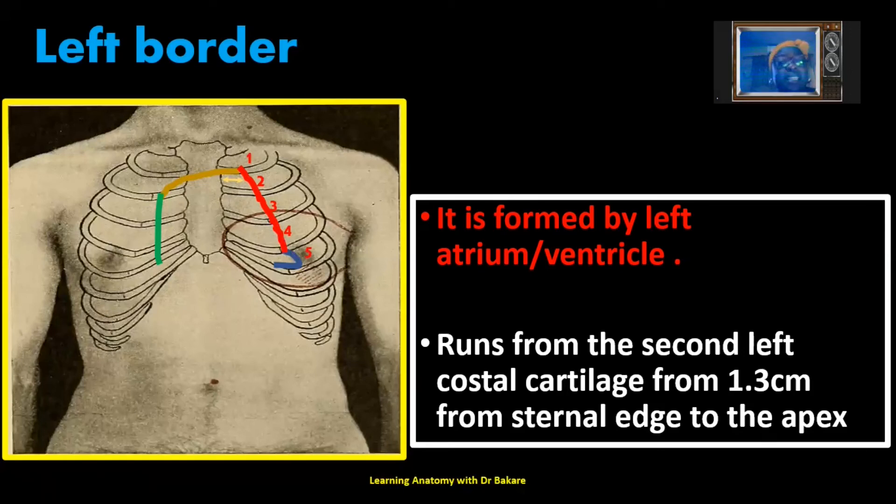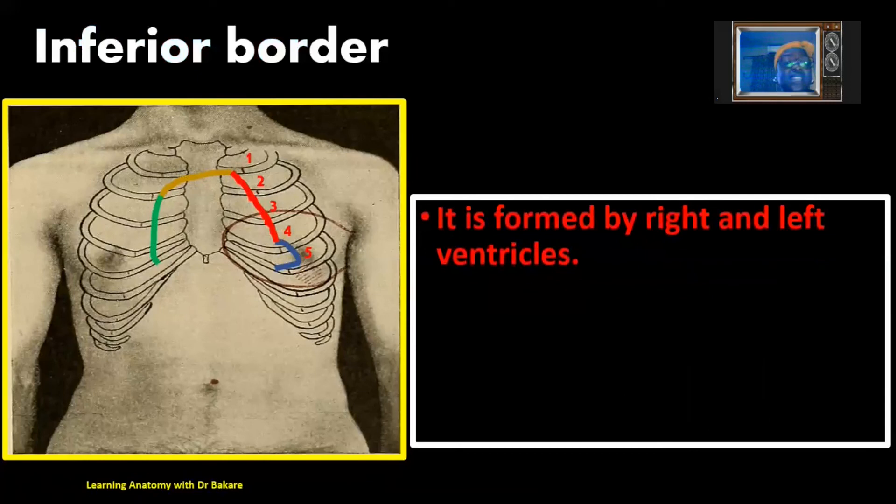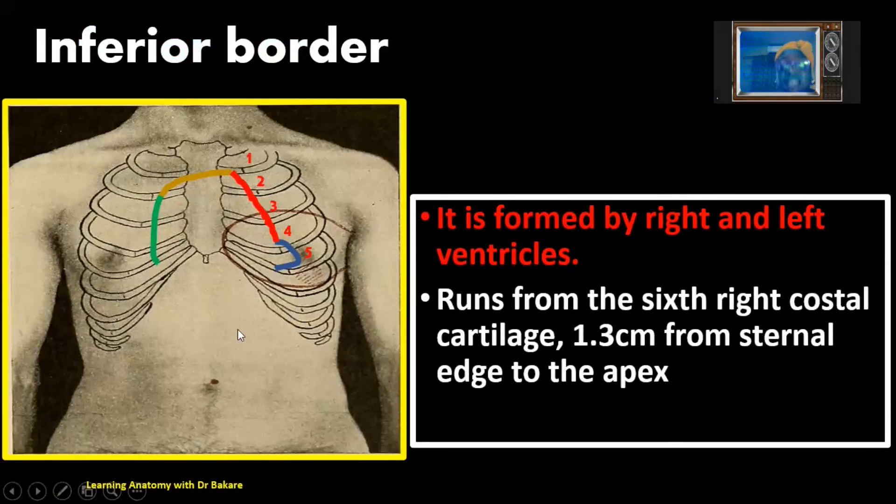The inferior border of the heart is formed by the right and left ventricles. It is marked from the sixth right costal cartilage — where the right border ends — running across and connecting to the apex. This is also 1.3 cm from the sternal edge at its origin from the sixth right costal cartilage, and it runs to be connected to the apex.